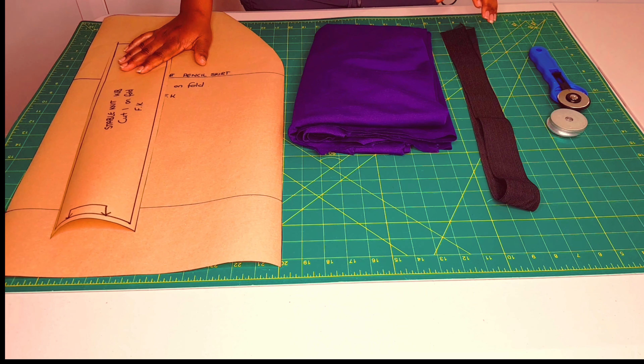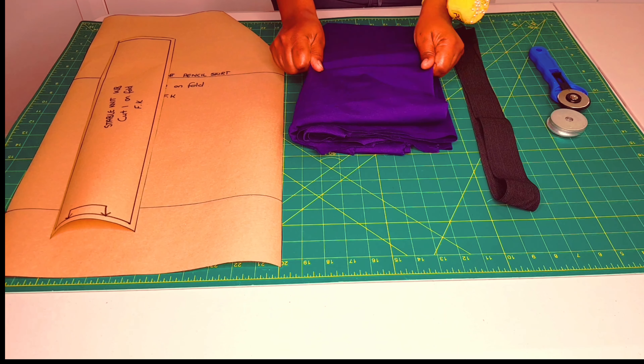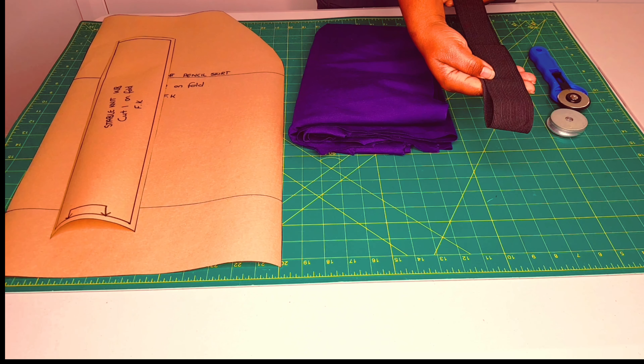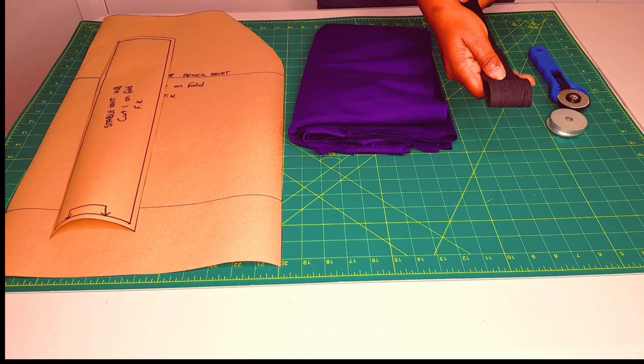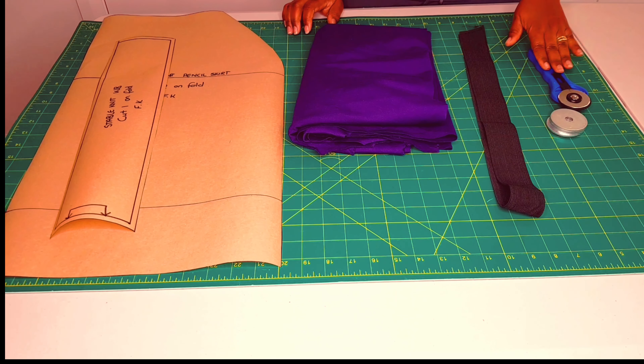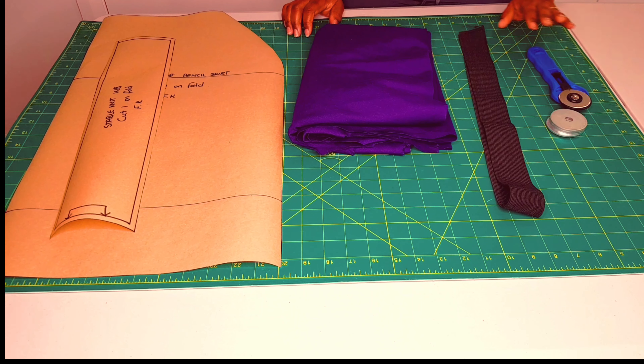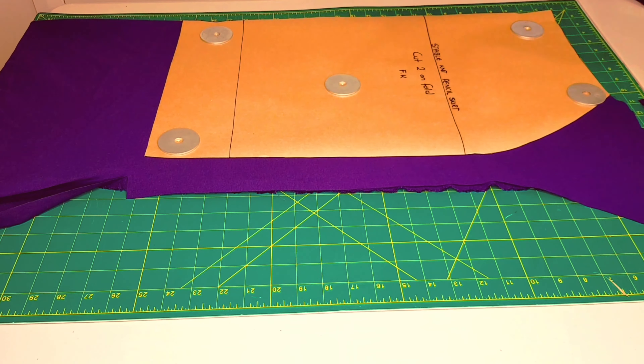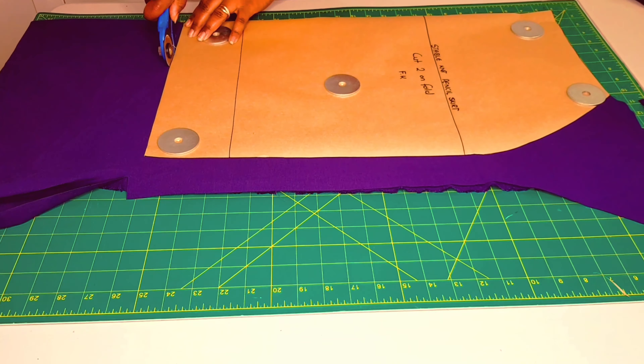Moving on to sewing — you will need your patterns, a stable knit fabric which is stretchy, and an elastic equal to your waist measurement. Moving on to cutting the pattern, I've got my rotary cutter and fabric weights to help me. Now cut around the pattern.